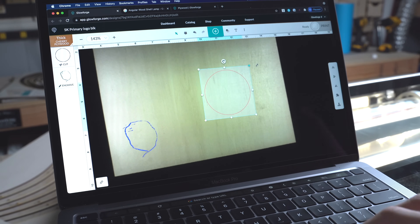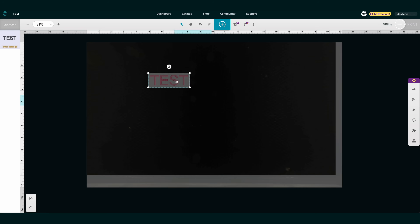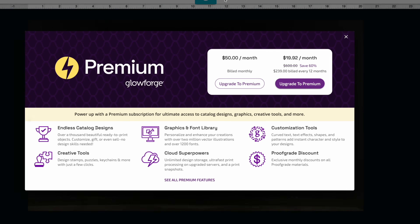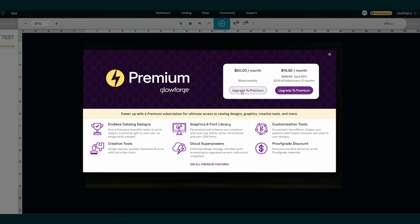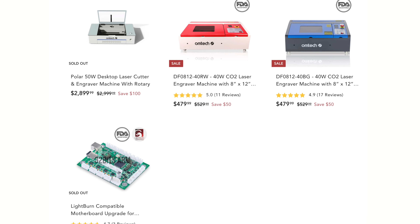With Glowforge, you have to use their cloud-based software — you can't run anything local, so you basically need Wi-Fi in your shop. A super limited version is free, but if you want to do pretty much anything with it beyond just uploading and running a design, you're going to have to pay $50 a month. The rest of the machines, including Polar, come with RDWorks or you can use Lightburn. All OMTEC machines now support Lightburn, even going down to their 40-watt units, and the G-machine is the same.